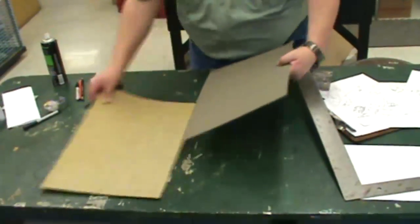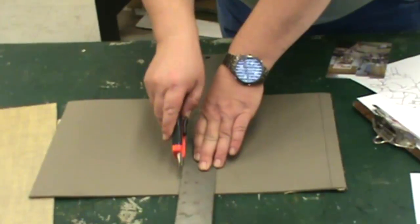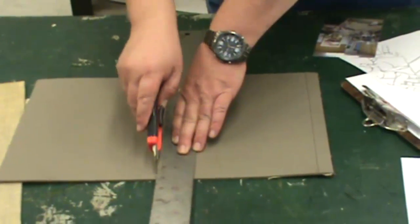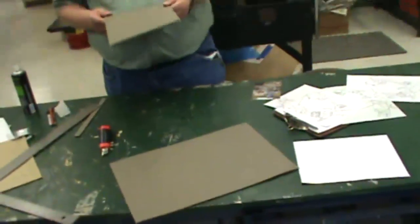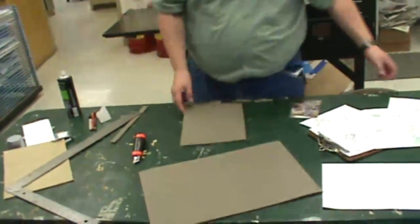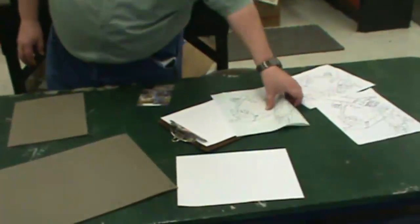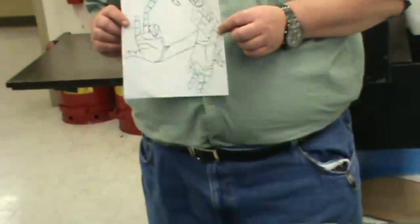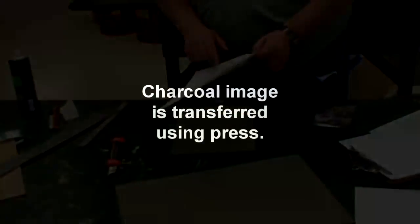I'm going to take the rest of this off. Very lightly — watch your fingers. This is the one that I want. I'm going to transfer this image to it. If you have a drawing and you want to protect it, just make a photocopy of it, but you will have to draw back into it unfortunately. There are two ways you can do it — I would recommend using charcoal because it will transfer better. This is actually charcoal.